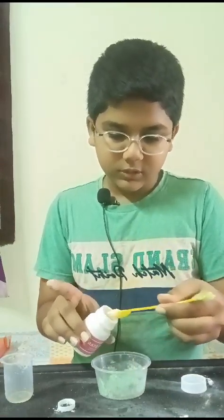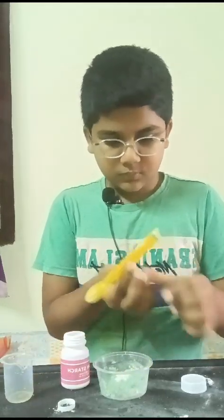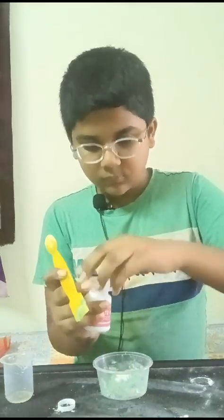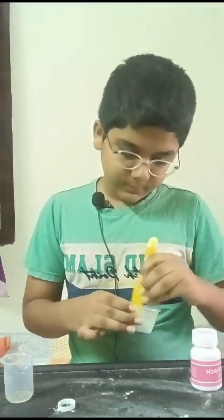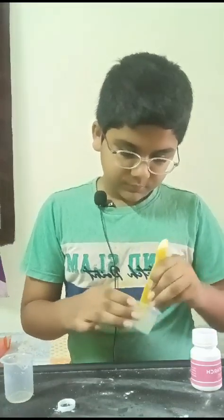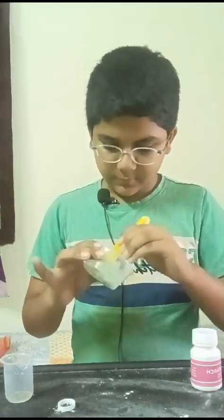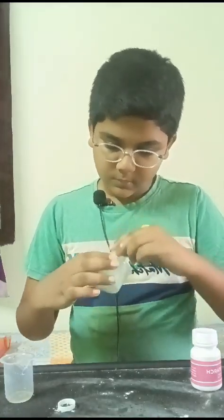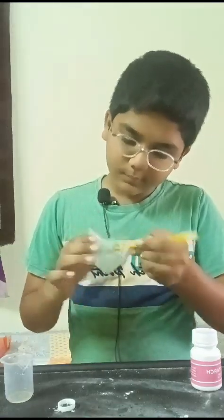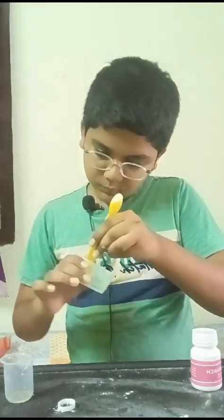I'm adding a little bit of cornstarch and mixing it up. It's coming out in a greenish color. You've got to mix this very well.